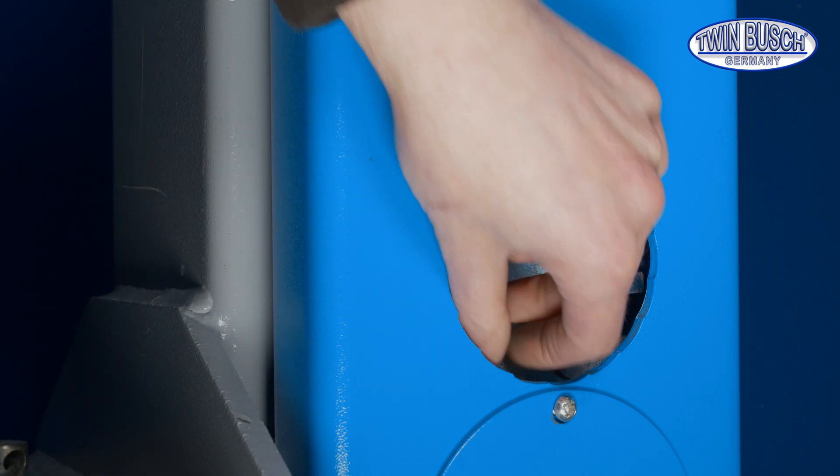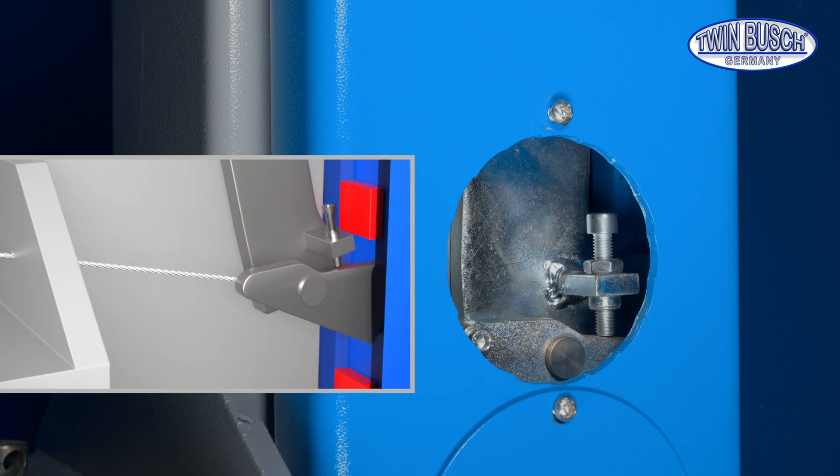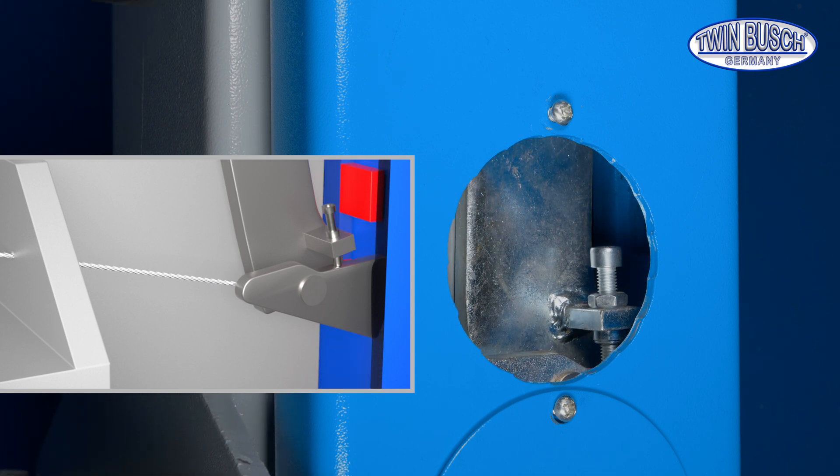The catch is perfectly set now. This means that when the cable is pulled, the rotary latch turns as far as it goes. This way you can lower the lift perfectly without the latch folding back.